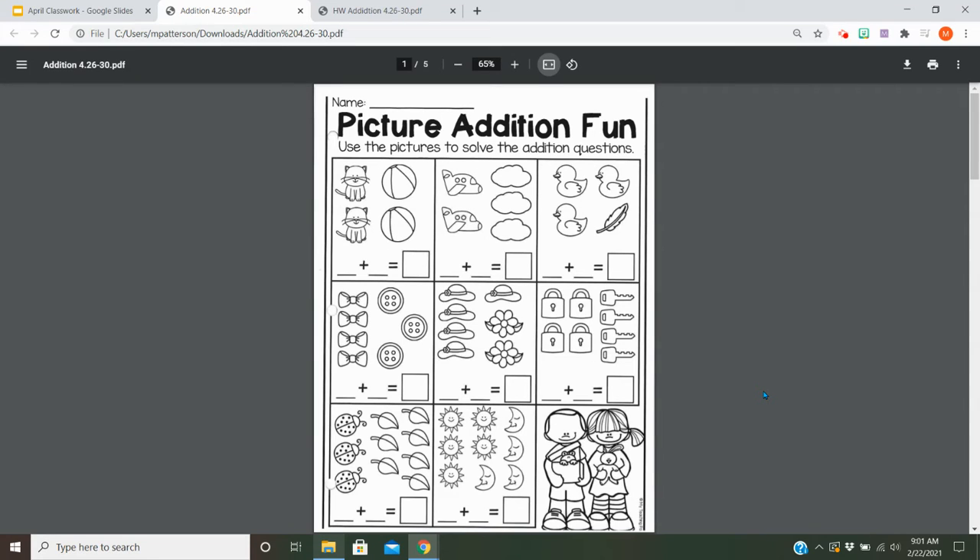Hey guys, so today and all this week we're going to practice our addition. It says use the pictures to solve the addition questions. So for example, we have blank plus blank equals blank. So if I have two cats and two balls,